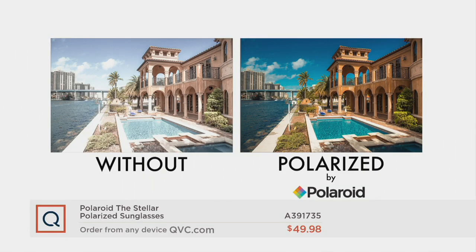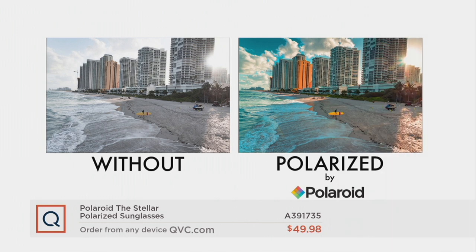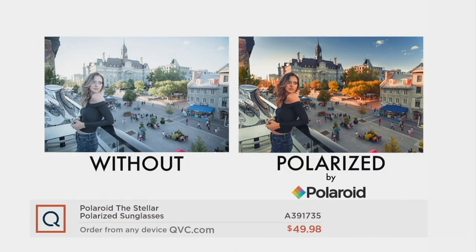Let's talk about that polarization, because Polaroid invented polarization. Look at the difference that a Polaroid lens will make. The pictures we're looking at show on the left without polarization — just look how much more vibrant and clear those colors are with the polarized lens. You can see the different colors of blue in the sky, in the pool, and in the canal. On the surfboard image it almost looks black and white because there's so much glare on the left without polarization. But polarization brightens everything up — you can see that yellow surfboard, the blue sky, even the clouds. Everything is just sharp.